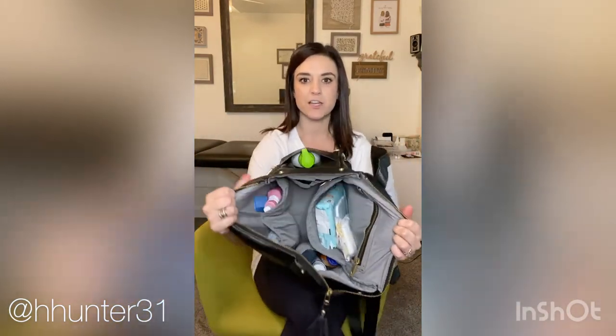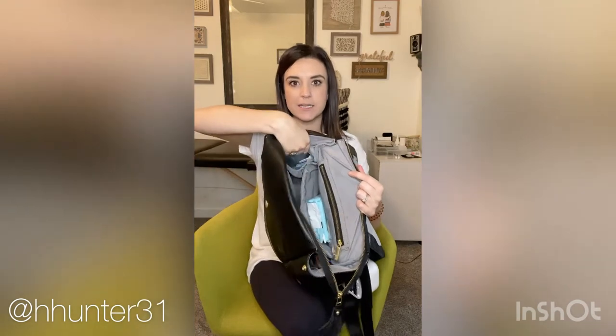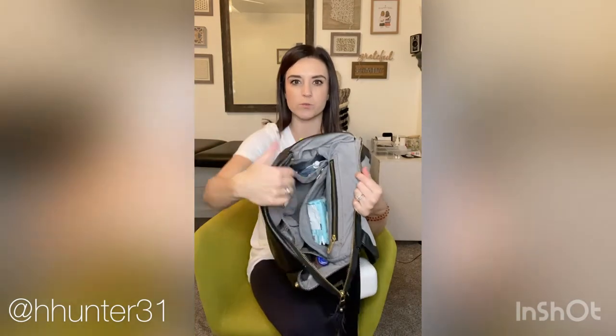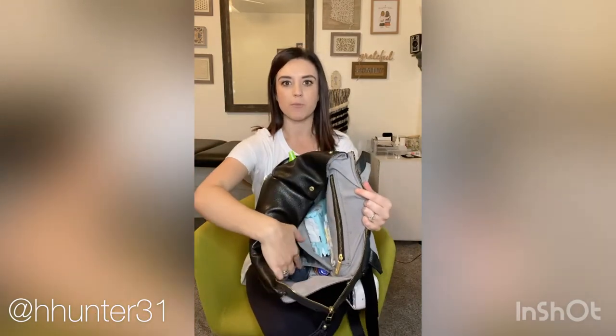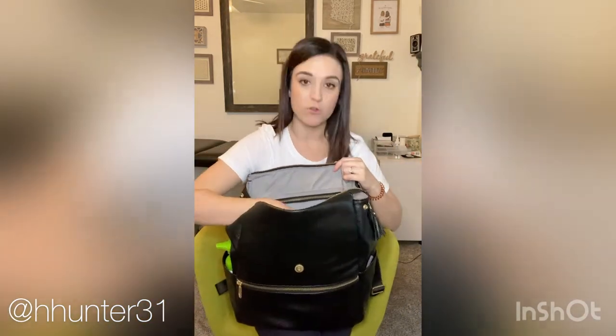So this is the inside. It has two pockets in the front, and then it has an insulated pocket on the side for bottles or whatever you might want. There's another one here, and then a bigger pocket in the back — if you take a computer anywhere, it's kind of padded so I'll put it back there. It's a small MacBook so it fits in there pretty well.